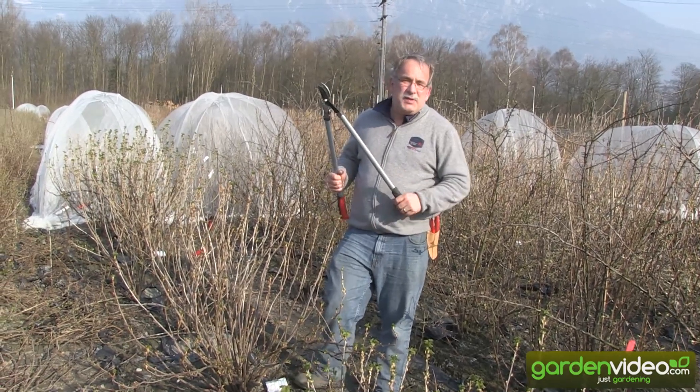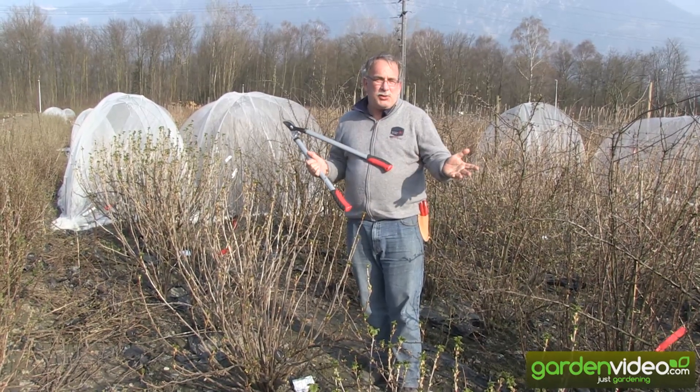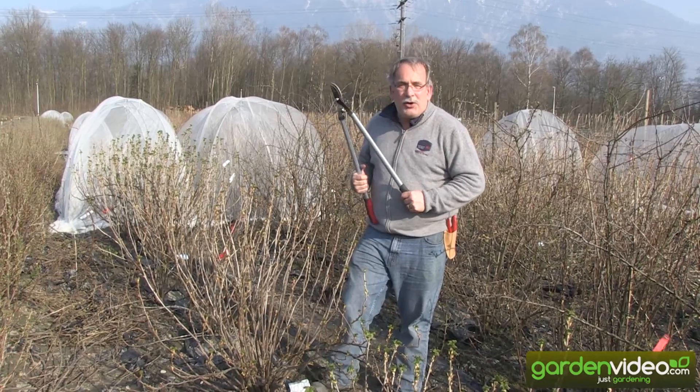Welcome to Lubera, the Swiss fruit and berry plant producers. My name is Marcus Kobold and our subject today is how to prune a black currant.